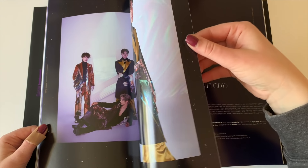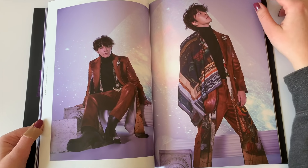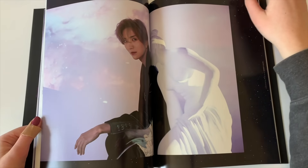I don't know what SM does to their ballads, but they're just amazing. The Melody's a really pretty song too. Oh my gosh, these photos. Dong-Hee's wearing the weirdest outfit, but like, God, he's so handsome. Look at his curly hair.